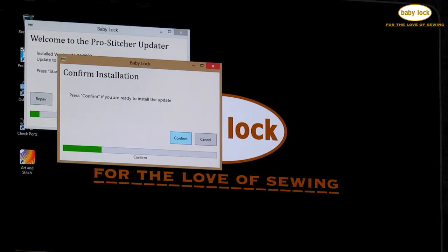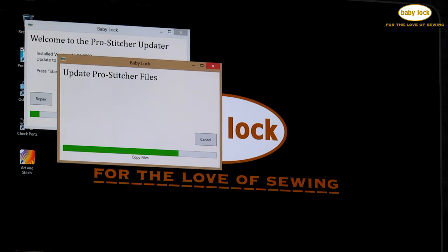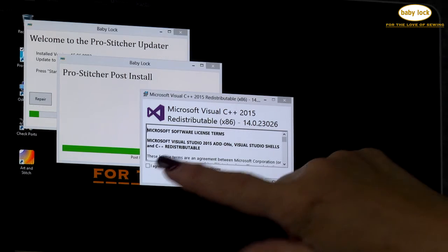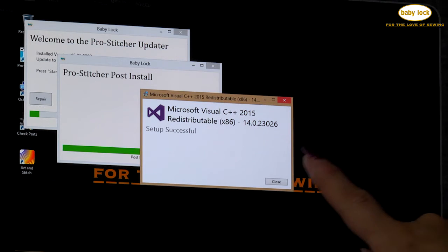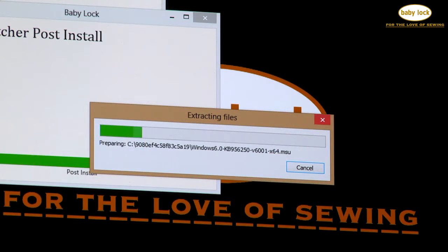Now our screen says Confirm. Touch Confirm and it will continue to copy those files. Once I confirmed, I need to Agree — if you don't agree, you don't get the update. Agree, then Install, and now the process begins. Close, and it's extracting the files. Happy quilting with the new features of your Pro Stitcher!